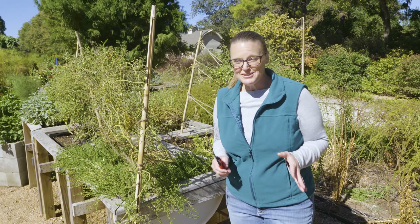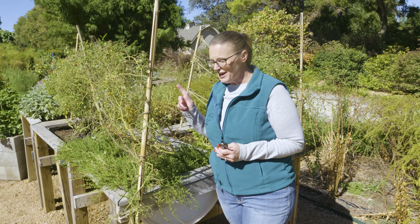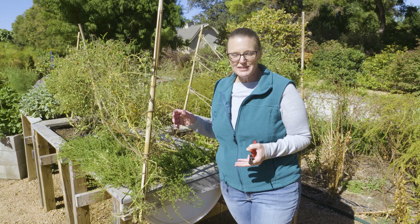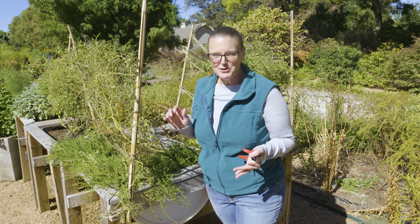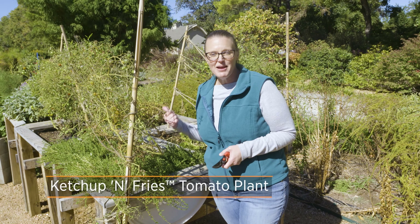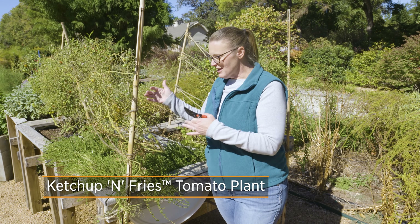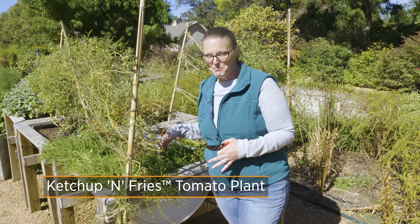As the weather starts to cool off, it's time to start harvesting those remaining warm season vegetables. I wanted to revisit one of the plants that we mentioned earlier in the season — a little bit of a novelty that we purchased and planted here in our gardens — and that is the ketchup and fries, which is a hybrid plant that has tomatoes grafted onto potatoes down below.